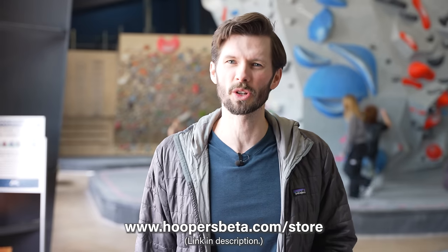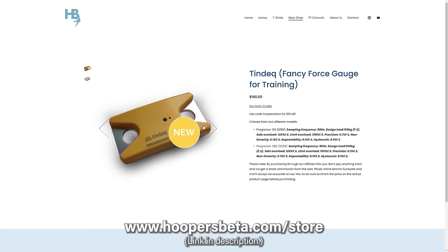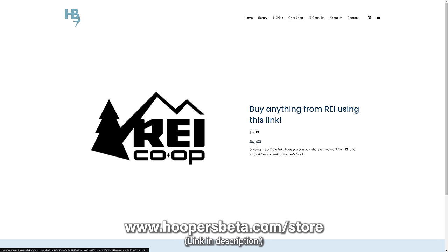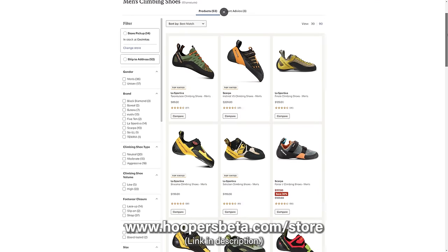By the way, this video is not sponsored by anyone, so if you'd like to support your own climbing goals while supporting the work we do on this channel, consider using our affiliate links. This includes bestsellers like the Tindeq Progressor, which you'll get $10 off when you use our link. Another fan favorite is the Frictitious doorway mount, which we've featured multiple times in our videos. You can even buy literally anything from REI through our link, and it'll help us keep this channel running.